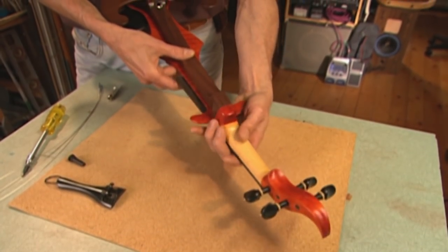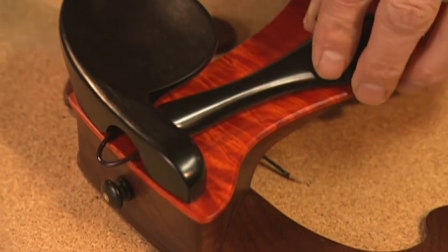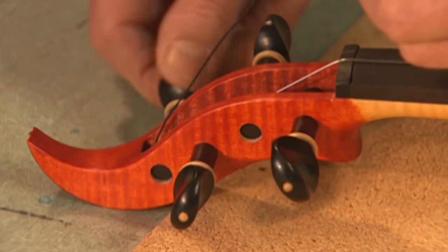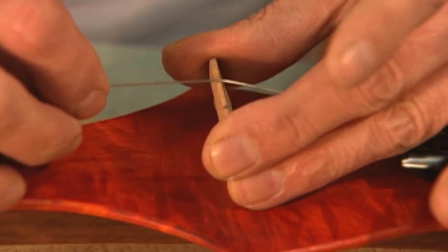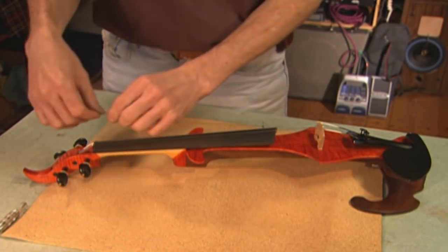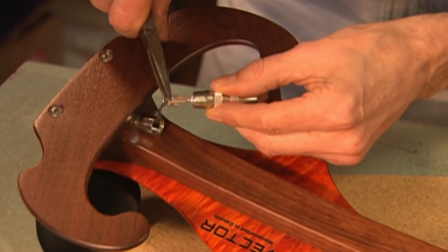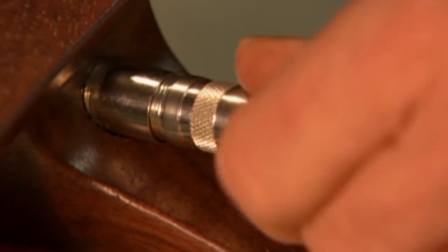Next, the neck is attached to the rest of the assembly. The ebony tailpiece is looped on, and a string is pulled from the tailpiece to a peg. The act of tightening the first string raises the bridge, which will be held in place simply by tension. Now it's time to hook up the violin to the amplifier, and let the music tell the rest of the story.